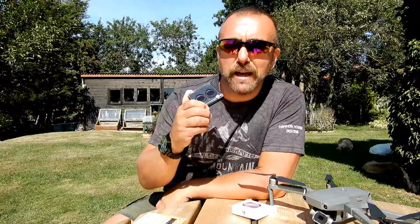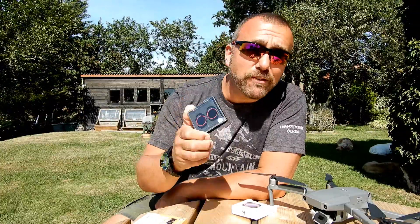Hi everyone, Ian here again on a beautiful sunny day — a perfect day to mess around with something I've been after for ages. Instead of messing around with fiddly little filters on the Mavic 2 Pro, I finally have a variable ND filter so I can leave it fitted all the time, no matter what I'm filming and no matter what the weather is doing. And that's what I'm playing with today.